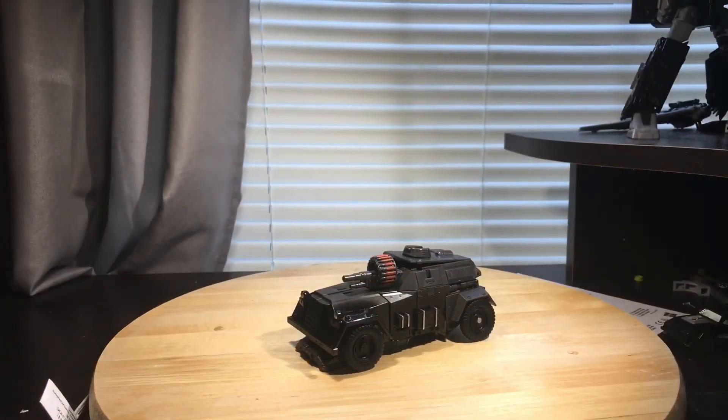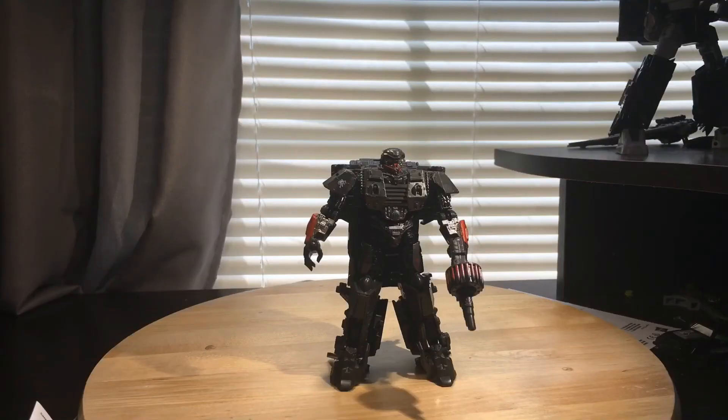Now getting him back into robot mode. Overall, the figure isn't bad. The details are nice, the articulation is pretty nice, the weapon is pretty nice, and the vehicle mode is pretty nice. It's just the backpack, the loose joints, and all the tabbing problems that keep this figure from having a higher score. Overall, I will give Hot Rod a 7 out of 10. This is my review for Hot Rod. I'll see you in the next one. Bye.